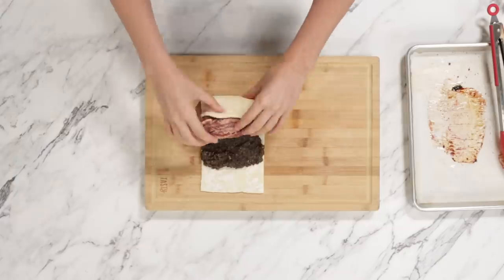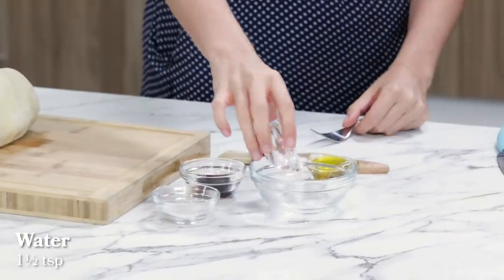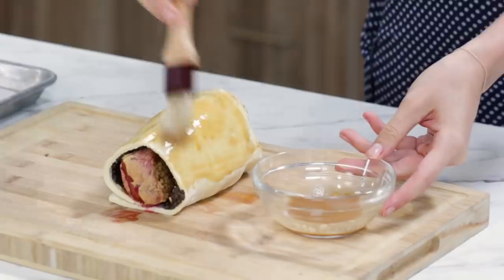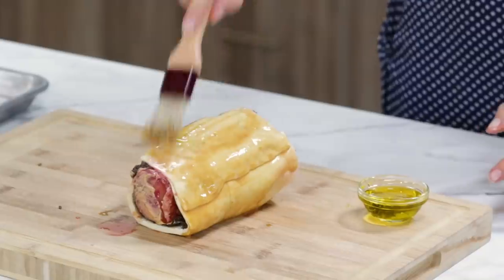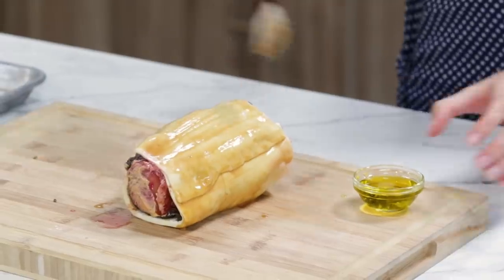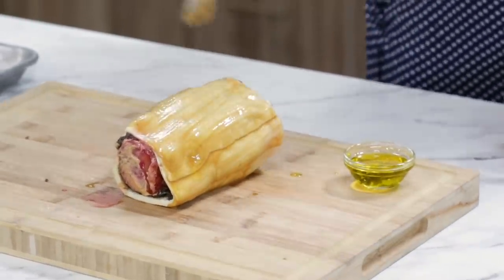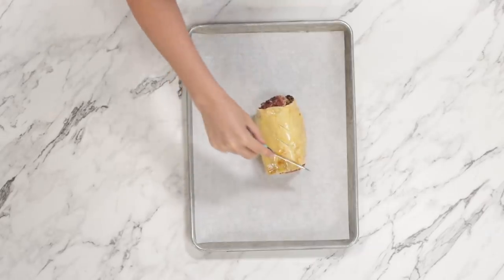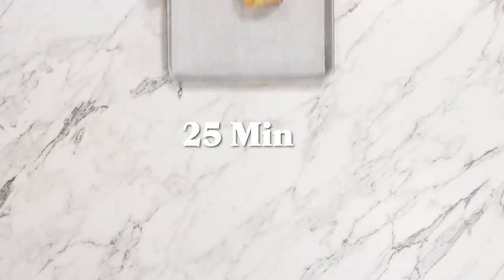We're going to spread our duxelles about three quarters of the way up our puff pastry, plop our eggplant on there, and roll her up. We're going to mix together some water, soy sauce, and flour, and paint our puff pastry. Then we're going to go over it one more time with some olive oil, which will help to crisp it up and give it a nice little shine. The last thing we're going to do is cut three diagonal slits into the top of our pastry, and we are going to bake it for 25 more minutes.